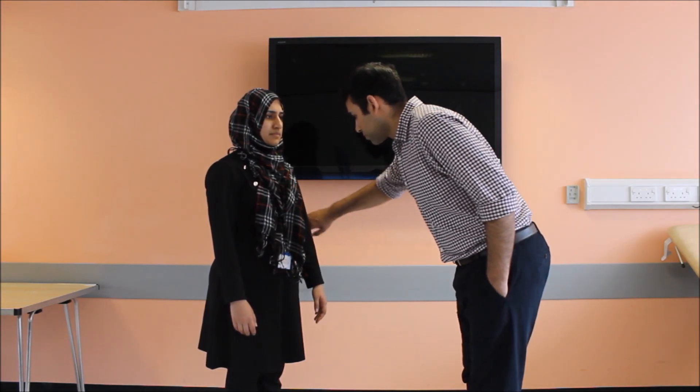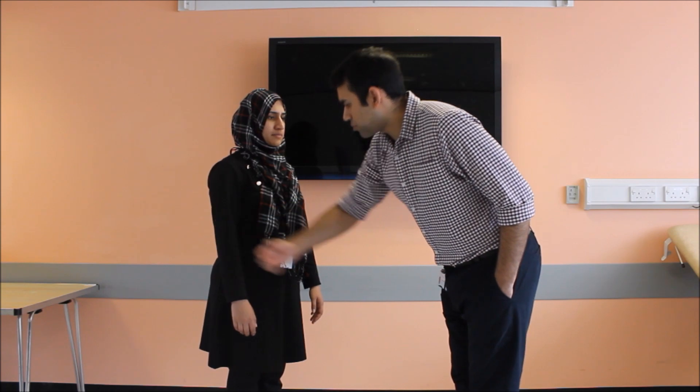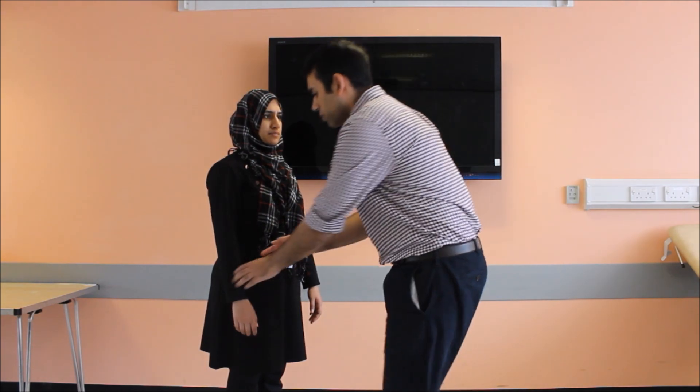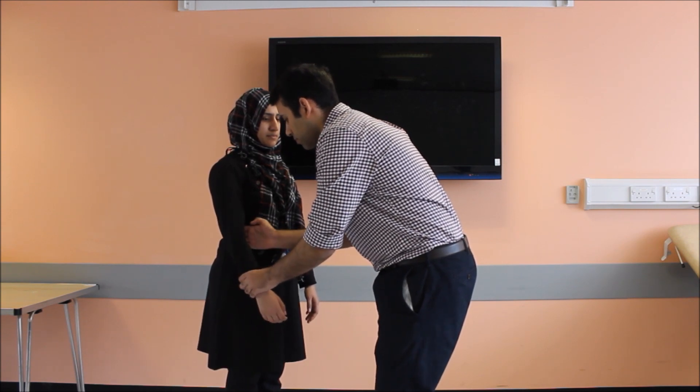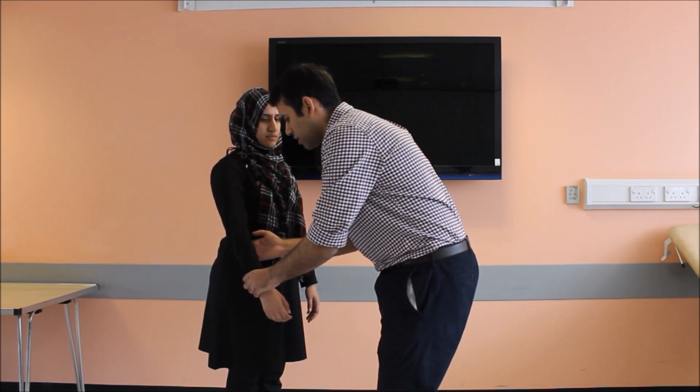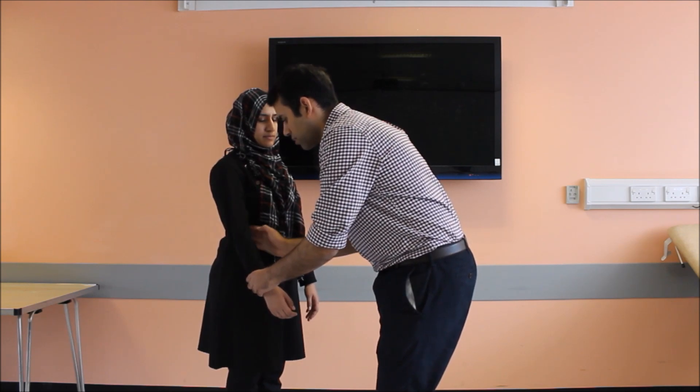I can appreciate that there's no localized rise in temperature. Ideally I would like to start my examination from the unaffected side, but due to time constraints I'll only perform the examination on the affected side. I'm going to press gently on your elbow — please let me know if you feel any pain. I can appreciate that my patient has pain on the medial aspect of the elbow.